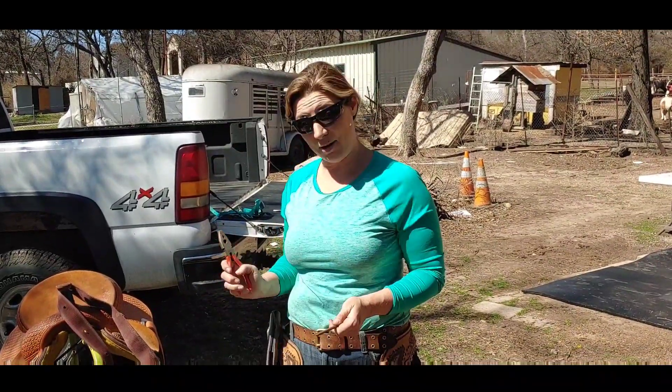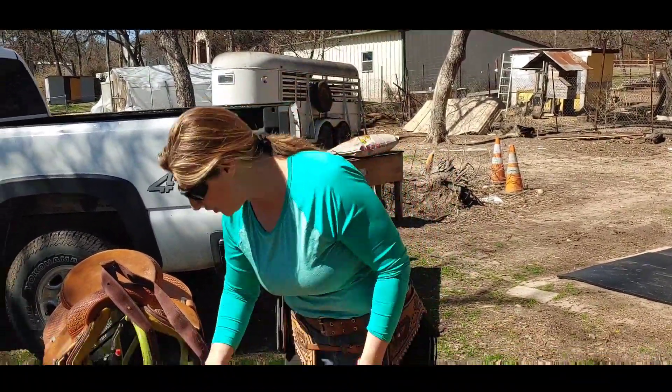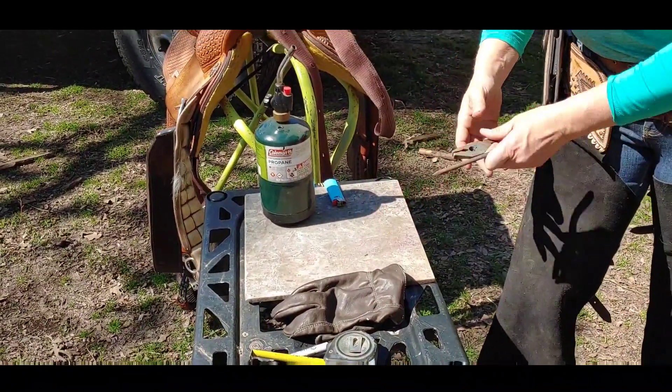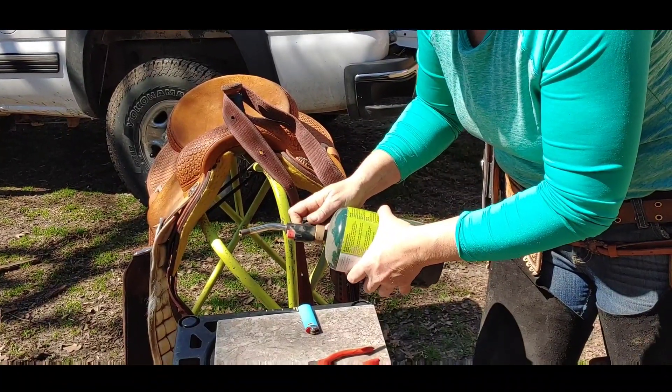It is time to burn the hole. You should always do this with adult supervision — preferably a sober adult — and make sure you have something that's not going to catch fire. We've got a tile here that's going to hold the heat. Make sure your heat source is started.